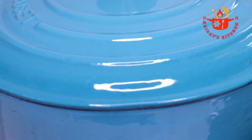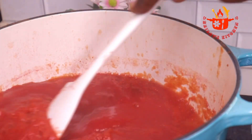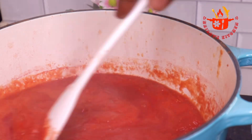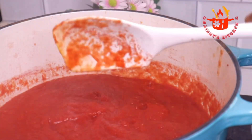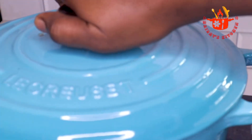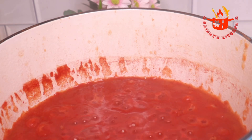After blending, I will transfer it into the saucepan once again, cover, and allow it to cook on high heat until all the water evaporates. Make sure to stir it from time to time because we don't want it to stick to the pan. You can use a non-stick pan or cast iron pot.